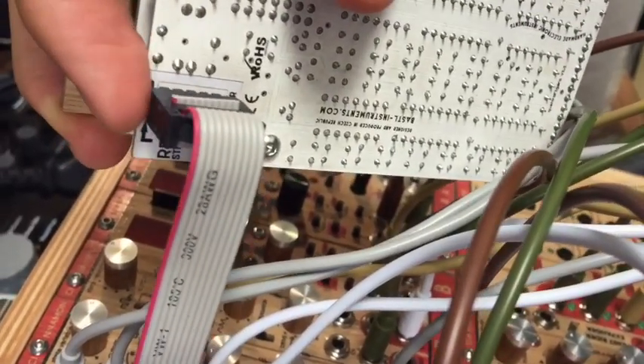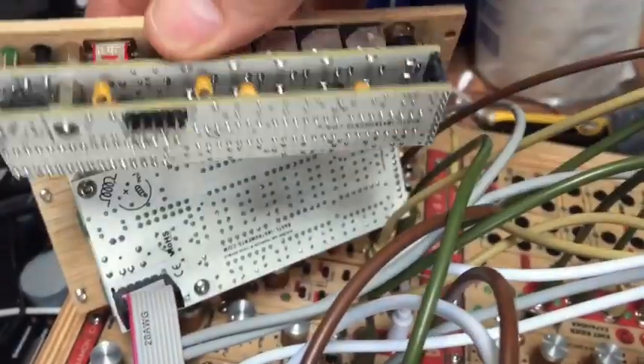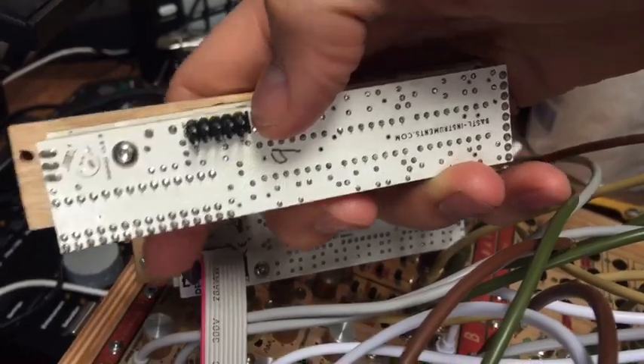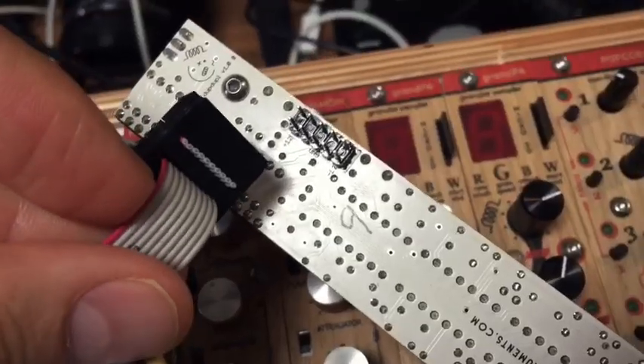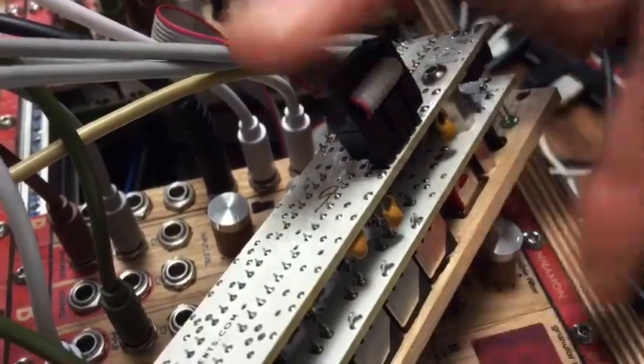The red side of the cable corresponds to the black line there. So if we take a look at the module that I want to put in there, there is also a black line that's going to have to correspond to this red side. It comes up — the red side has to correspond to that black line there, so I have to twist it around, like that.